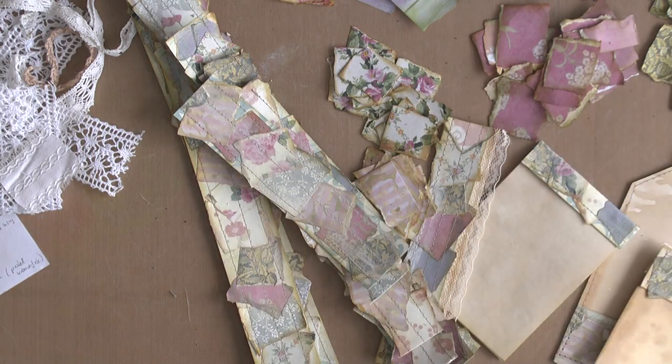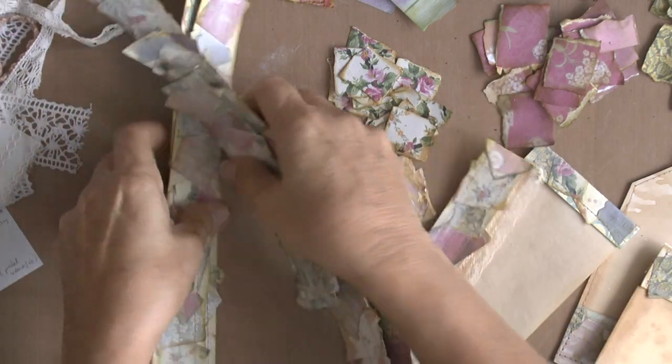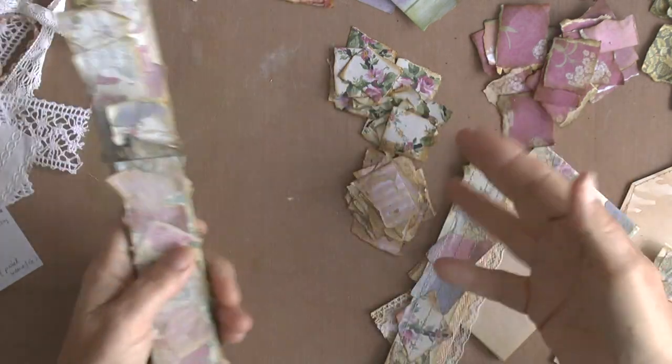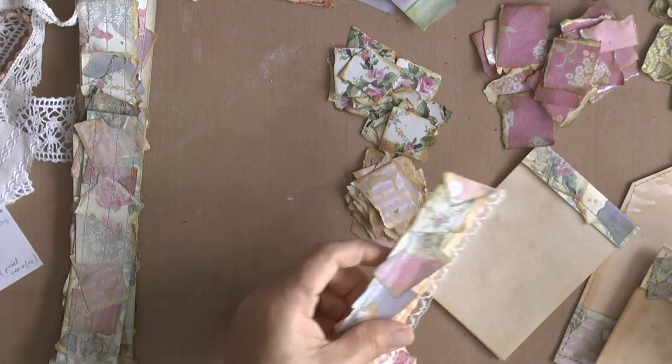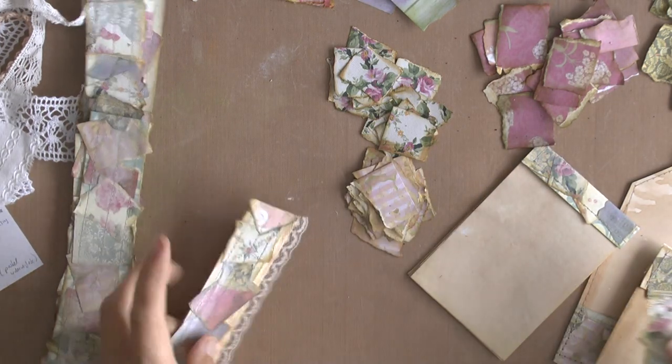Hello everyone, it's Henri. I'm going to craft a little bit today, just making snippets.